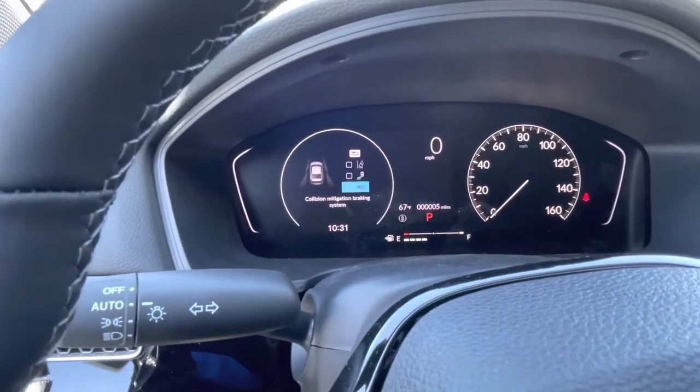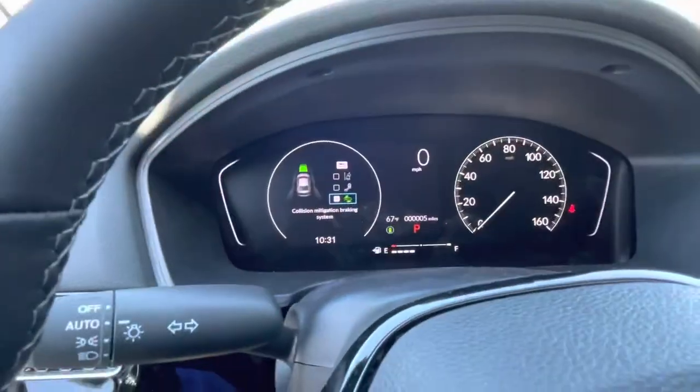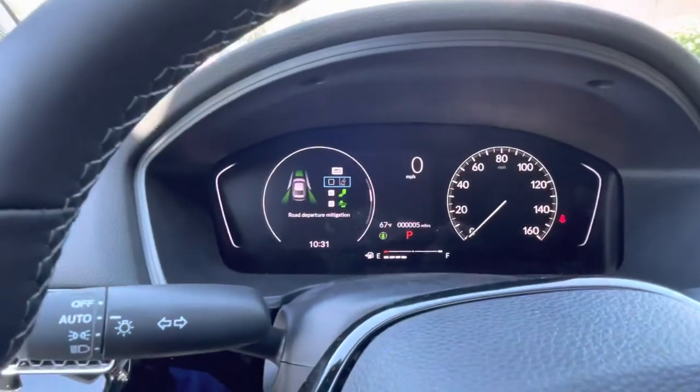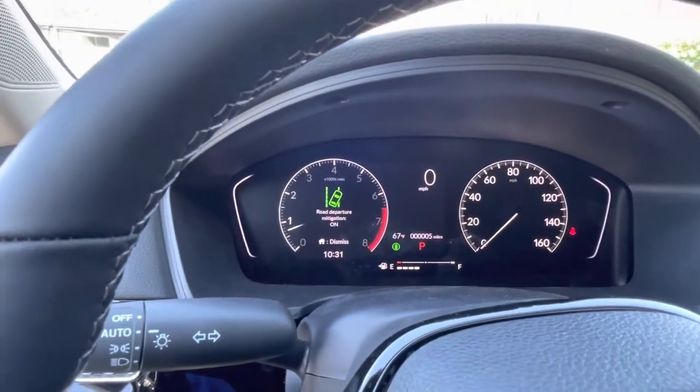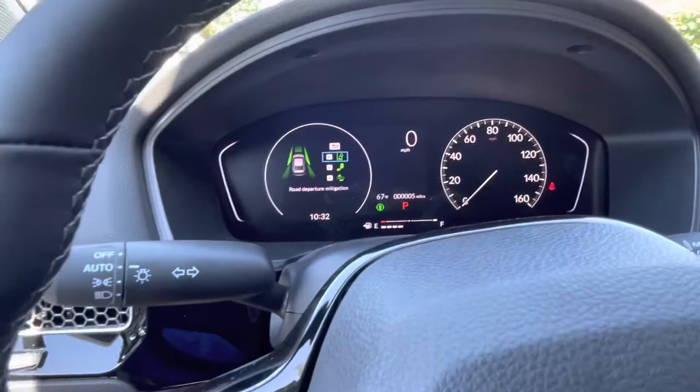So let's turn the features back on by depressing the selector knob. Scroll up one, press it again — that turns your blind spot monitors back on. Go up again and press it again — that turns your road departure mitigation system on. Now all systems are functioning and everything should be safe.